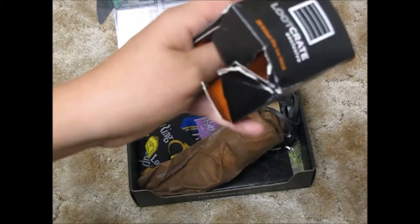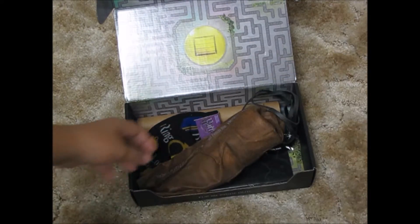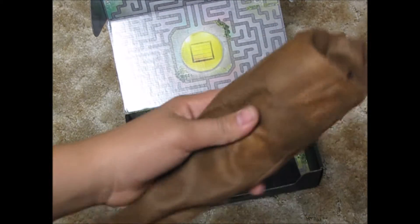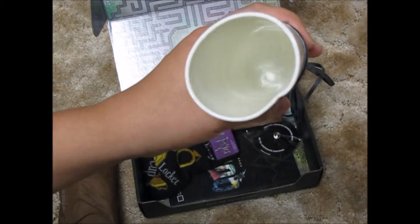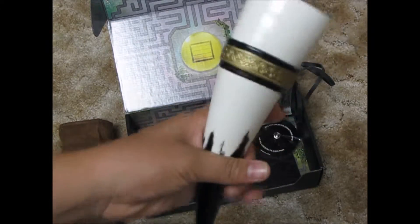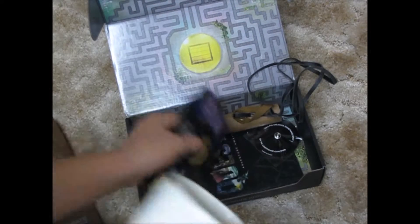He already opened this one and it's torn open and gone, but it was an ice mold for 20-sided dice, which is pretty great. Next we have a Viking horn drink cup — you wash it and then drink coffee, punch, liquor, whatever in there. I believe it's from "Vikings," the series. I actually don't remember what channel the series is on, but yeah.